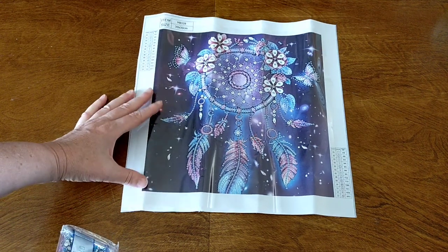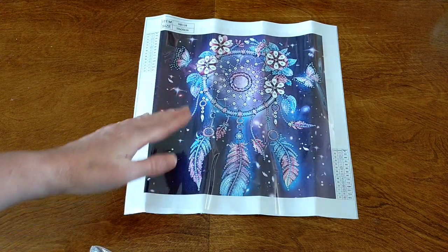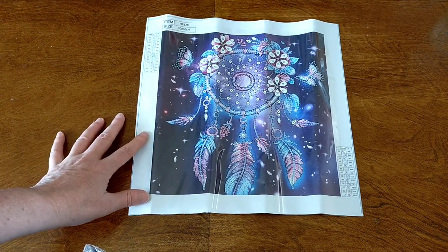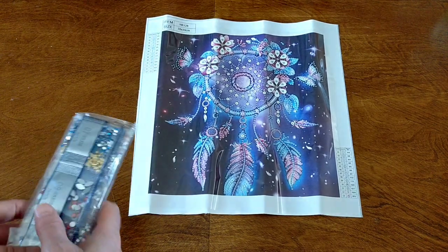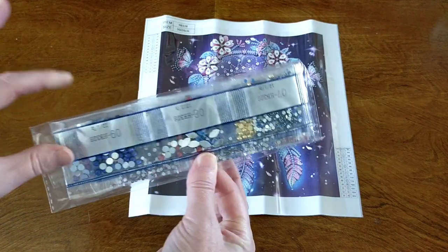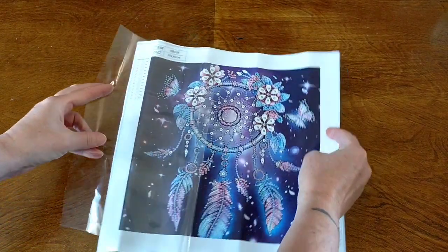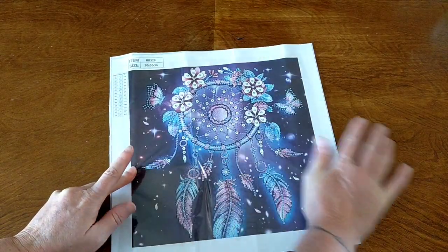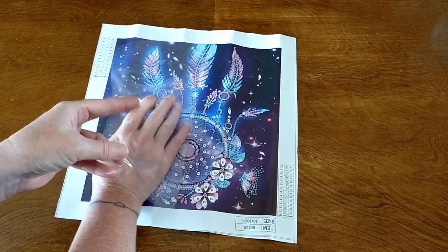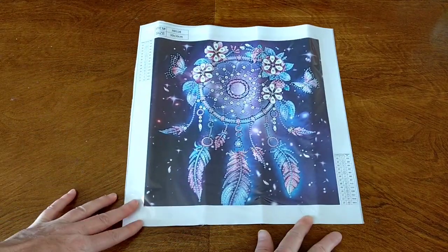They had a couple of different dream catcher ones on there. I chose this one because I really like the colors in it and I liked how the feathers were sitting, and I love these floral bits on top of it as well. So that's why I got this one. This is a 30 by 30, it's got 13 different drills in it. You've got your canvas, a standard tool kit, and some beautiful special drills. It's a perfect little size and another thing that attracted me to this diamond painting was I love the background. It looks so cool and it's so well printed. It's a lovely little partial and I just love it.